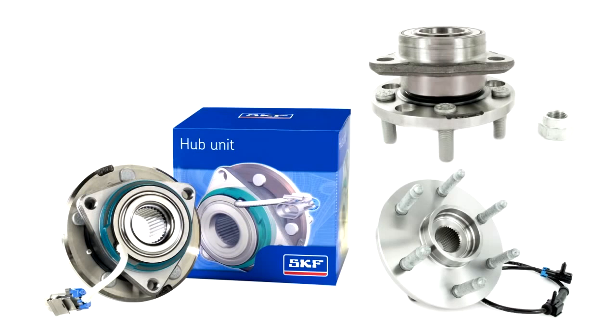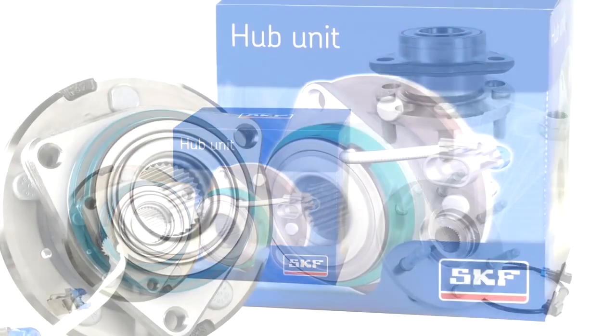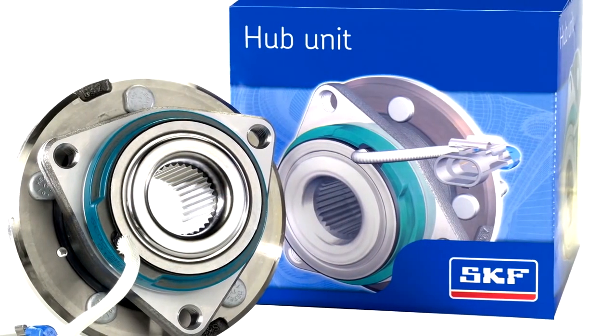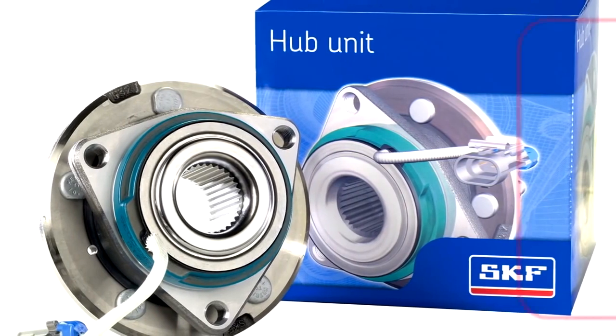All SKF premium hub bearings are a safer, more reliable choice than value-grade hub bearings. They are engineered to meet OE specifications for fit, form, and function. On some parts, like those for popular GM applications, our premium hub bearings exceed the OE specifications.